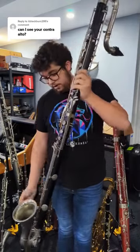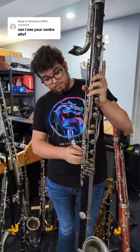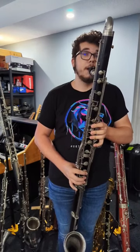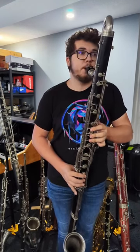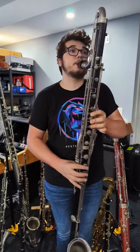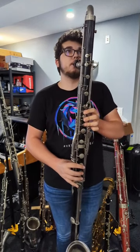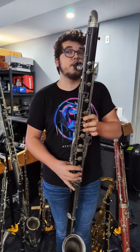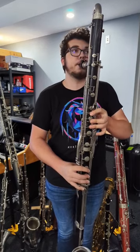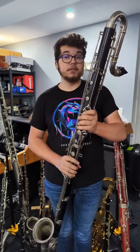This is my Bundy Contra Alto clarinet, range to low E flat — nothing fancy, but I love it. It's a little bit finicky, but it's what it sounds like. I think it's a great sound, and I love this instrument.